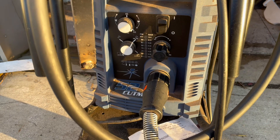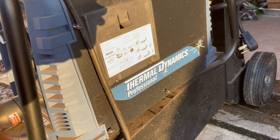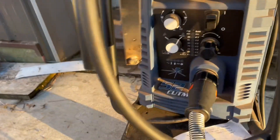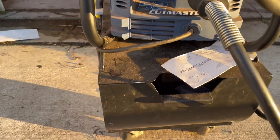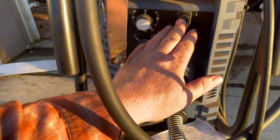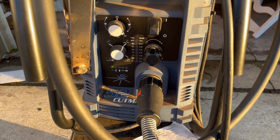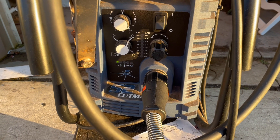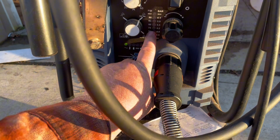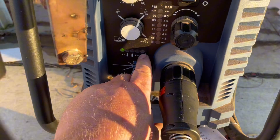So here she is — Thermodynamics Professional Cutmaster 52. So this is what she did: turn the switch on, it would flash 75 on the pressure and then flash 70, and then you also had an exclamation point on the display.